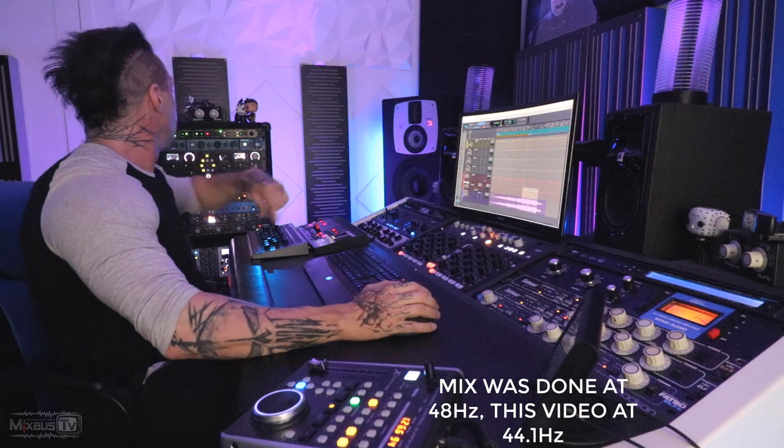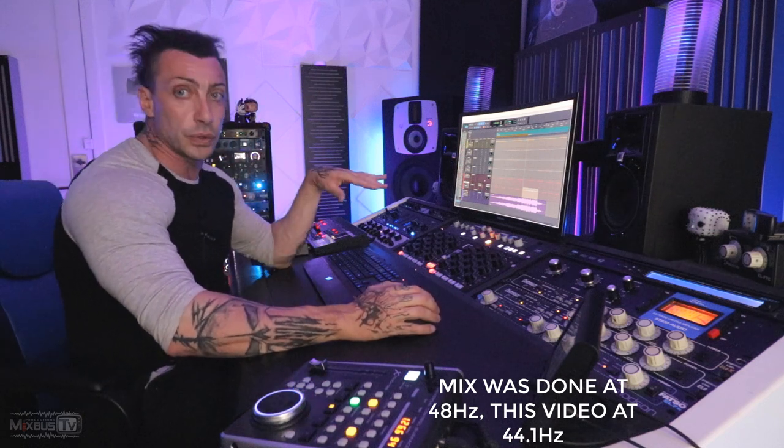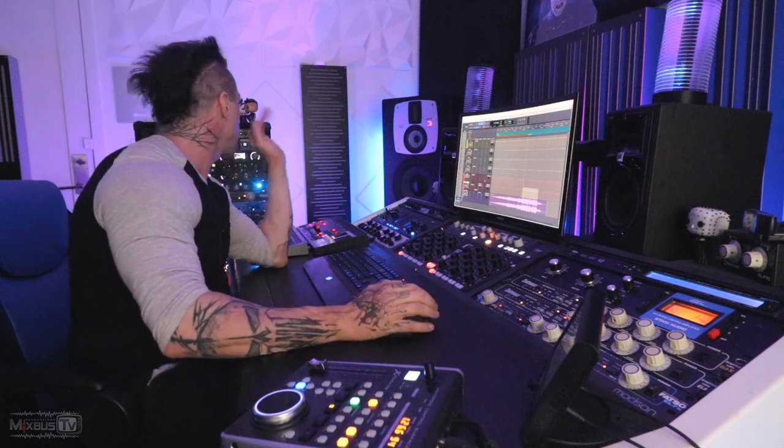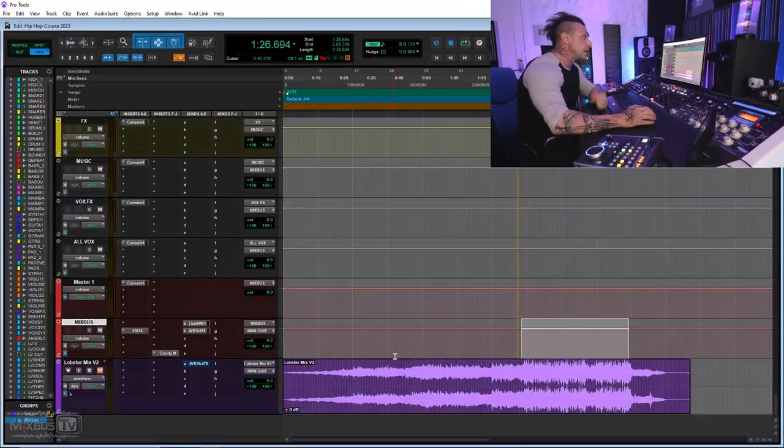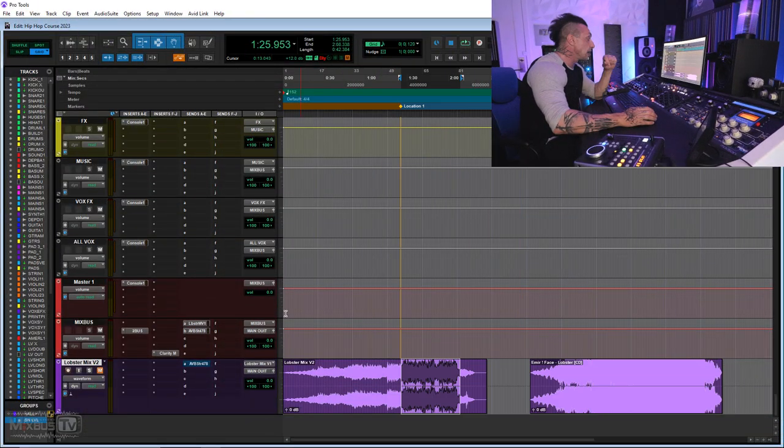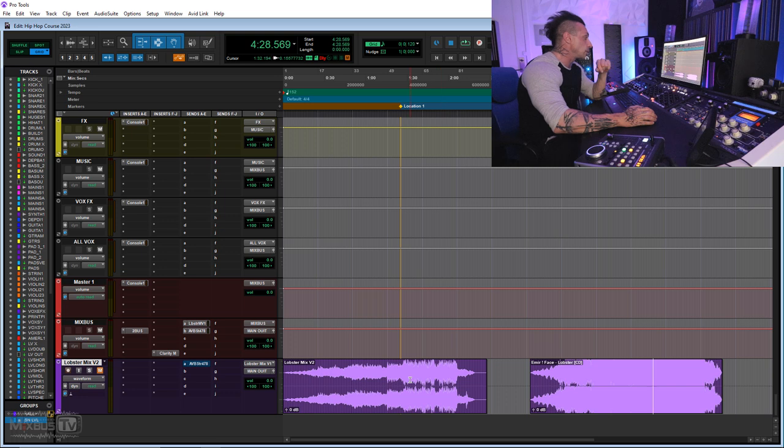After the SPL we have another monster — the Fairchild 670. Of course we are capturing our mix with the Dangerous 2-bus. No transformers, no extra anything — I'm not a fan of that. I love that converter but that special processing is not really my favorite. This is our mix printed as we heard at the very beginning. We left a couple of moves to the mastering for specific reasons.